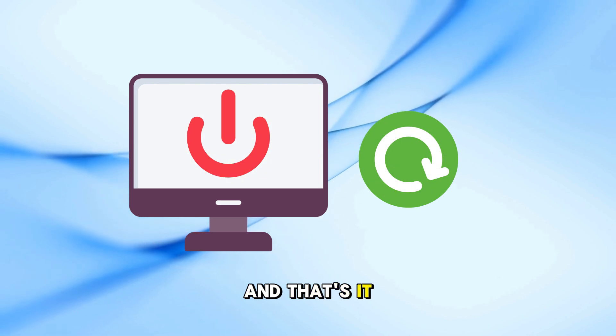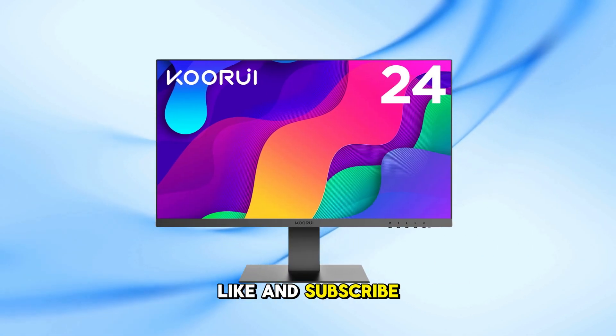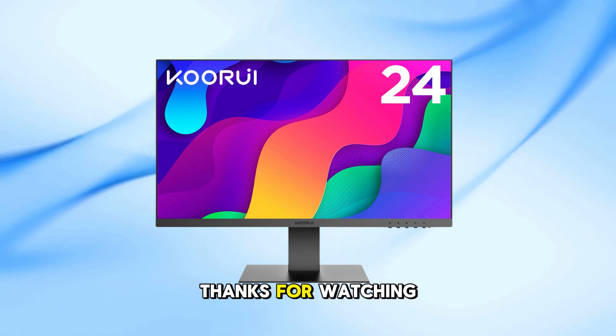And that's it! If this video helped you, don't forget to like and subscribe for more quick tech fixes. Thanks for watching!